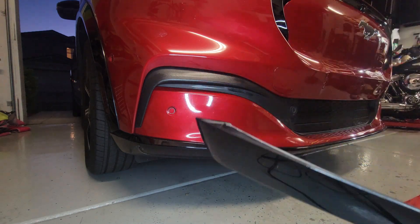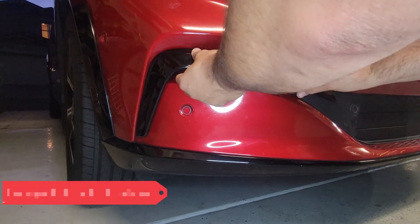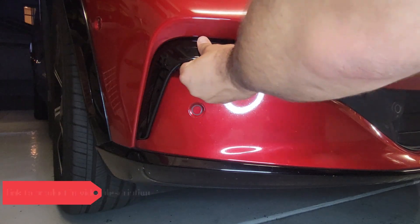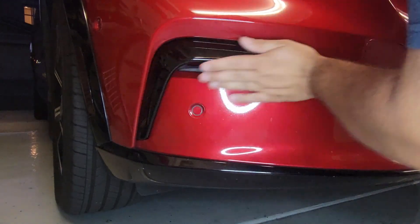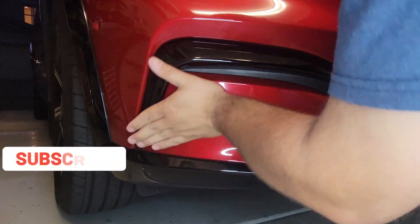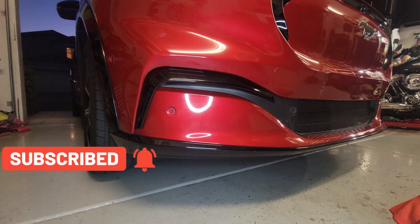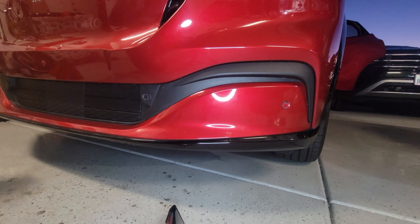Now since the surface is warm and the material is warm, I'm able to stick it on. All I do is line it up and press it on firmly. That's it — now let's do the other side.